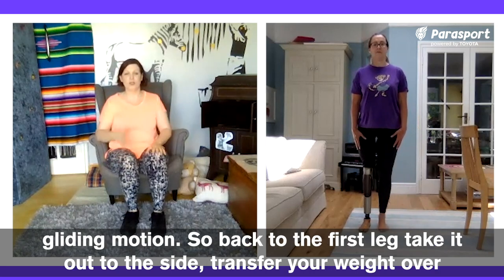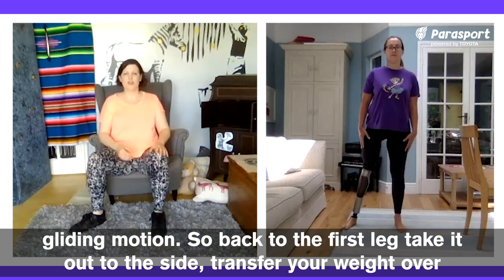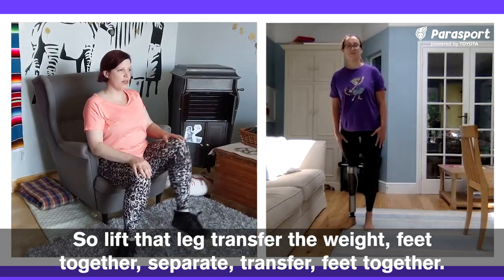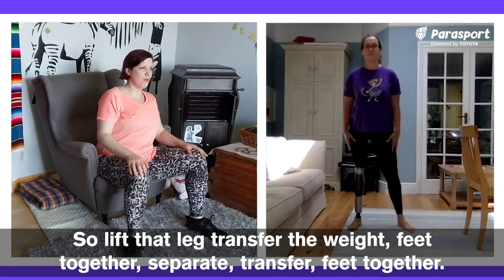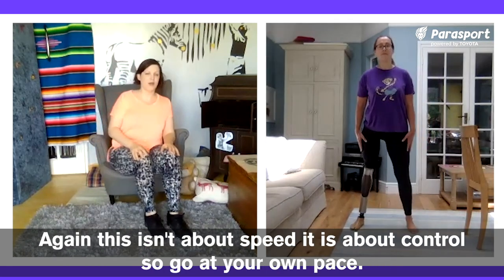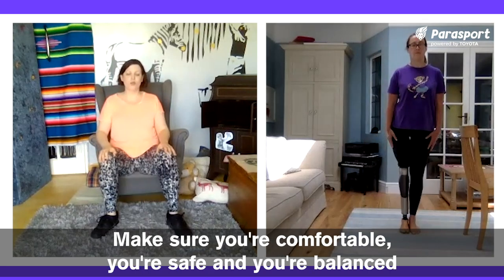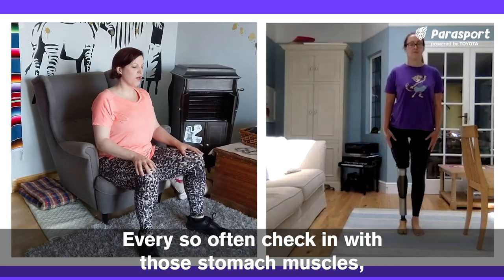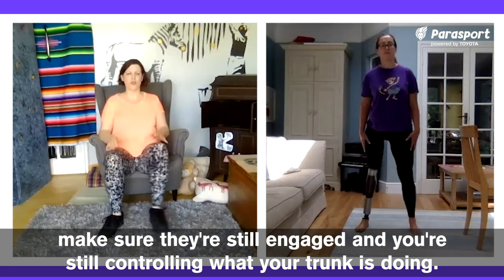And then we're going to move to the gliding motion. Back to the first leg — take it out to the side, transfer your weight over and lift the other leg to meet it, then go back the way you came. Lift that leg, transfer the weight, feet together. Separate, transfer, feet together. This isn't about speed, this is about control — go at your own pace. Make sure you're comfortable, safe and balanced. Every so often, check in with those stomach muscles and make sure they're still engaged and you're still controlling what your trunk is doing.